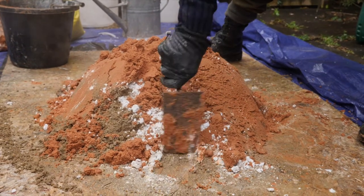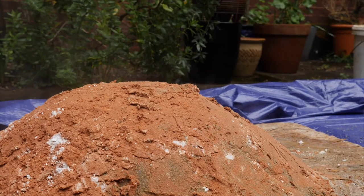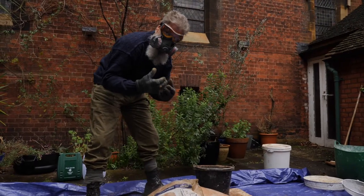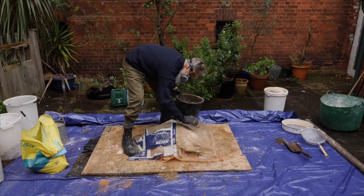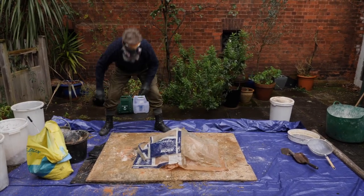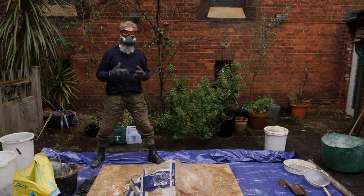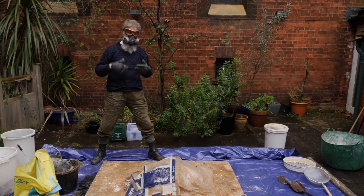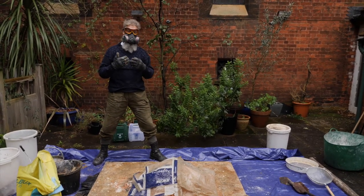Once the lime has taken up the water it starts to expand — we'll cover it up. We want the lime to start drying out the sand and evaporating the water, and we want to keep as much heat in as possible. We would normally leave this for 24 hours, then come back to sieve it through to take all the lumps out. Then we've got a material we can store in plastic bags or tubs until we need it, when we add more water and make a mortar mix.